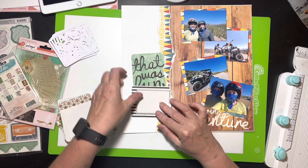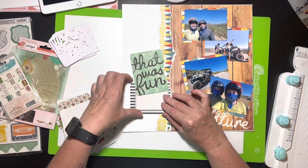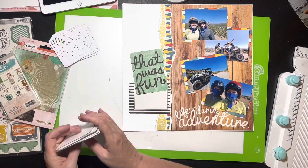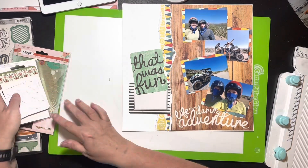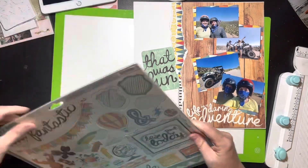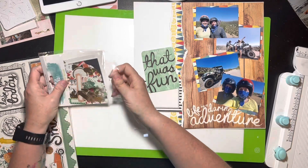She had a tag kind of behind her title and then journaled on another little piece below. I'm using this black-and-white stripe almost as a tag, and then I'll do my journaling on it. I don't actually take pictures of the journaling because I did it after I took the final pictures — but I'll tell you about these pictures.